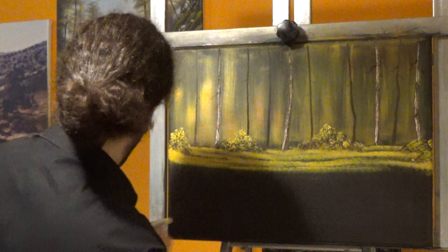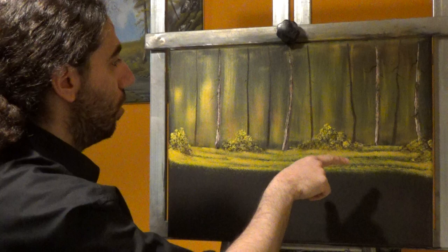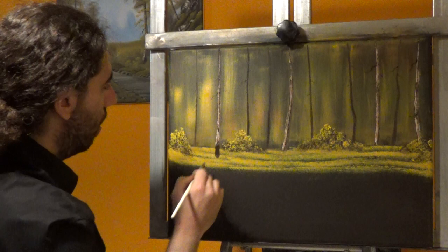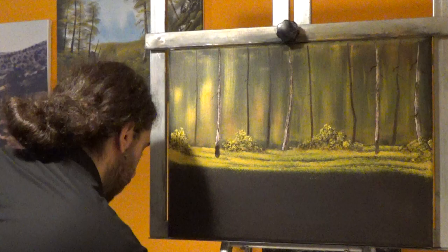Now I want to have some more tree trunks, but before I do that I want to show you a trick — I want to bring a couple of these trunks closer to us. I will take the same Van Dyke Brown color and just push down. Can you see how this tree popped up in front of us? That easily you can change your mind and do whatever you want on this canvas — this is really your world.